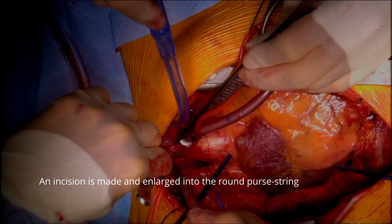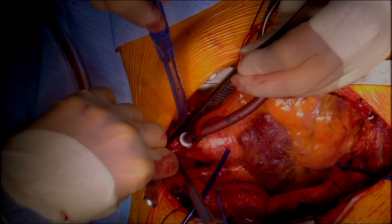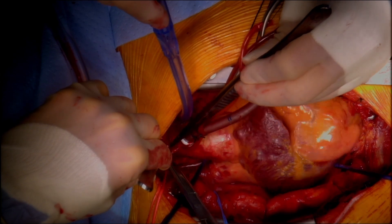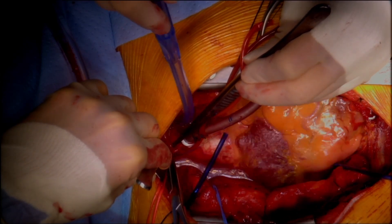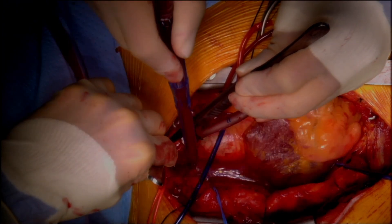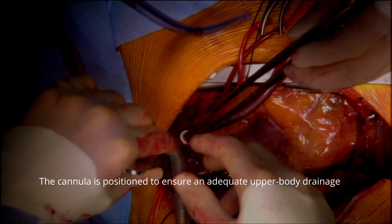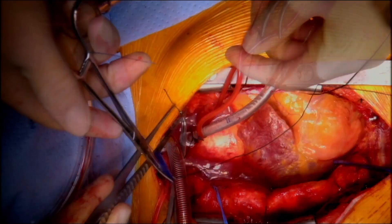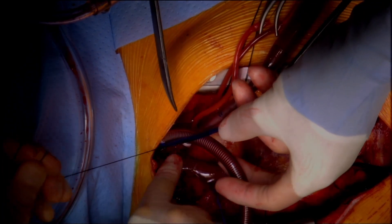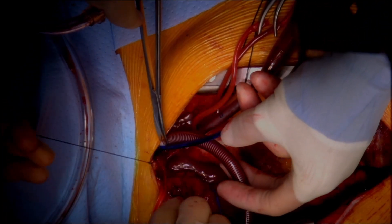The innominate vein can be used when SVC cannulation is not possible, when the SVC is inaccessible, or in hybrid or minimally invasive procedures when the femoral vein alone does not provide adequate drainage. The cannula is positioned to ensure adequate upper body drainage, and a tourniquet secures the purse-string suture around the cannula, ready to be connected to the perfusion circuit.